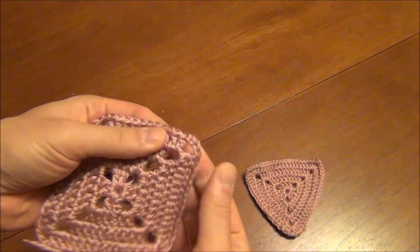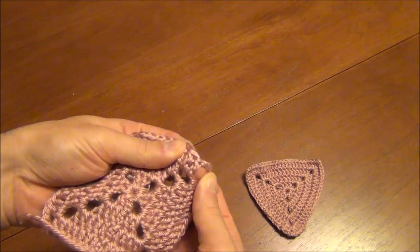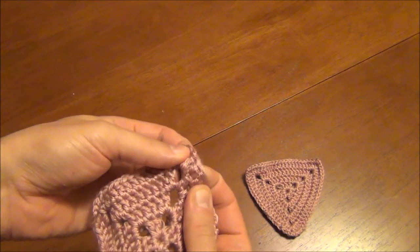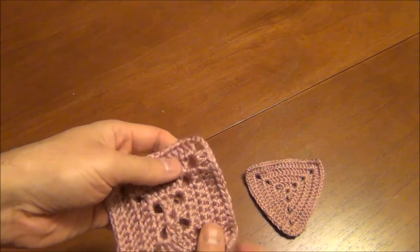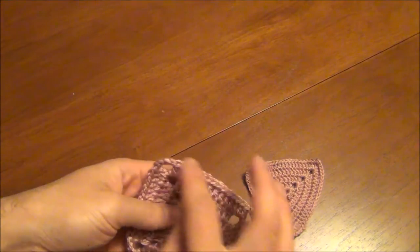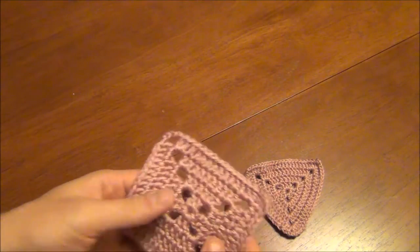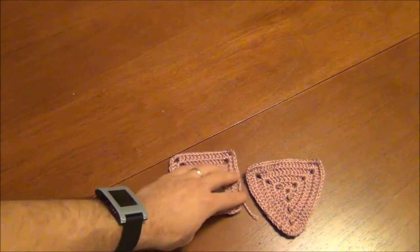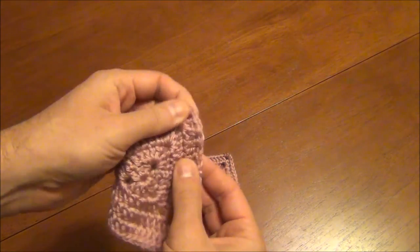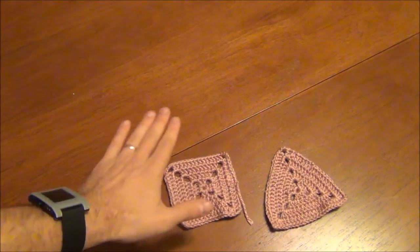Basically what you do is, you have a corner here. You make two stitches — in this case double crochet — then a space, then two more stitches, and then go around. So every single side gets a four-stitch increase, and it ends up perfectly flat. Same with the triangle, except you add three stitches, a space, then three stitches, so each side gets six stitches, but they both end up flat and perfect.